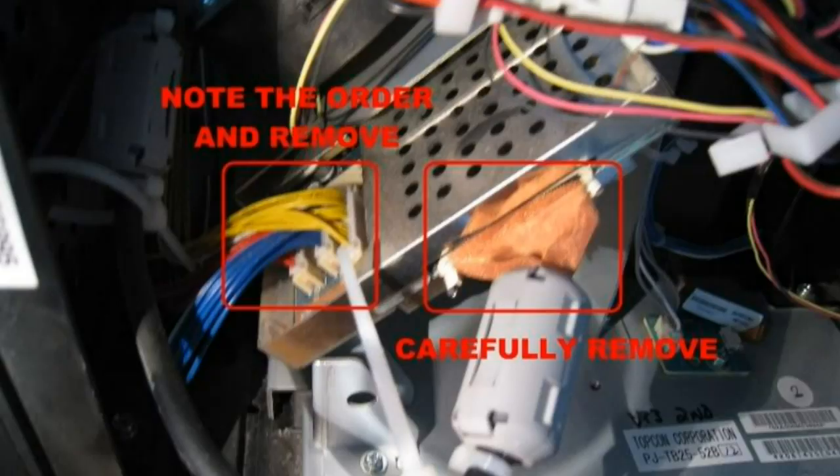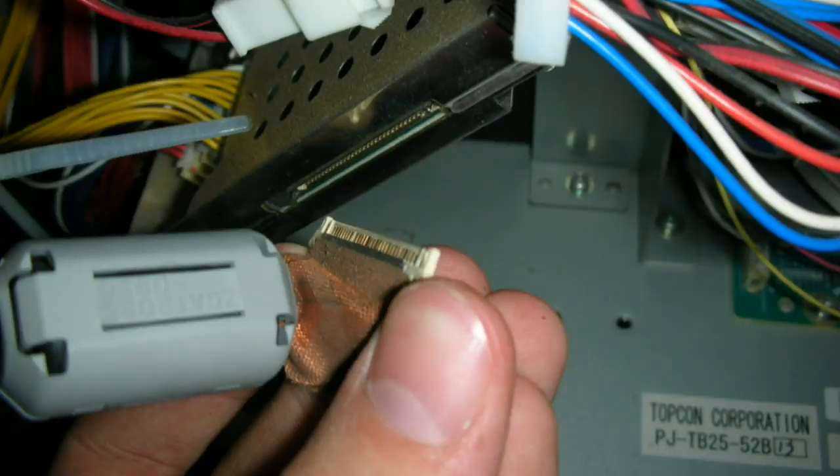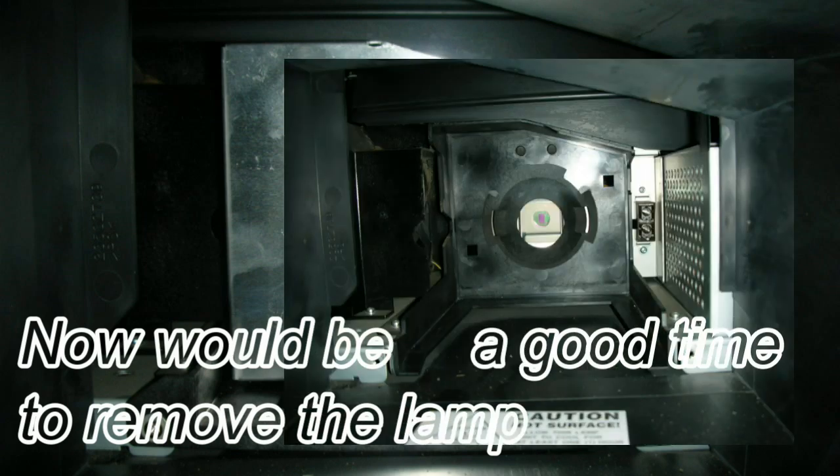Next, you'll want to unplug the yellow, blue, and red connectors on the left, as well as that bronze-colored ribbon cable. Just make a note of which way it goes so you don't put it in the wrong way when you put everything back together. From there, that'll give you a little more slack on the rest of everything.